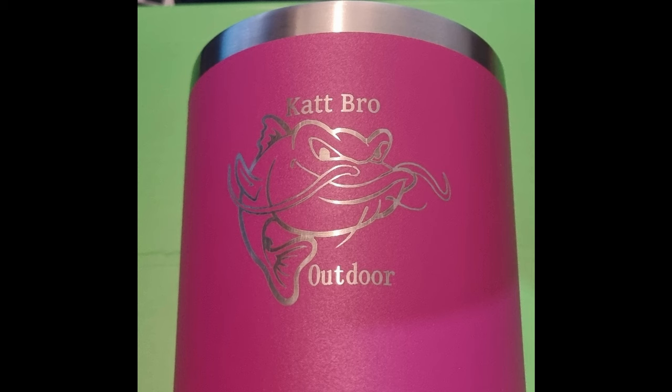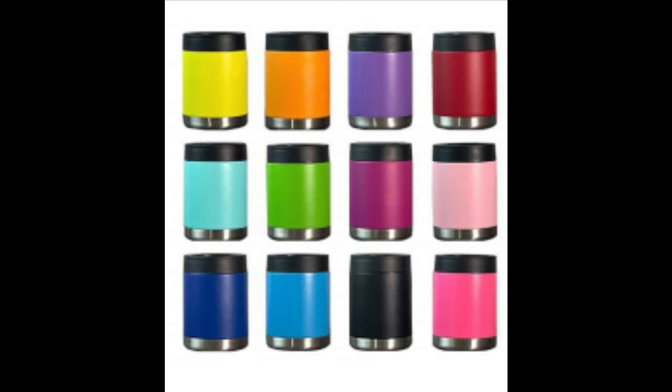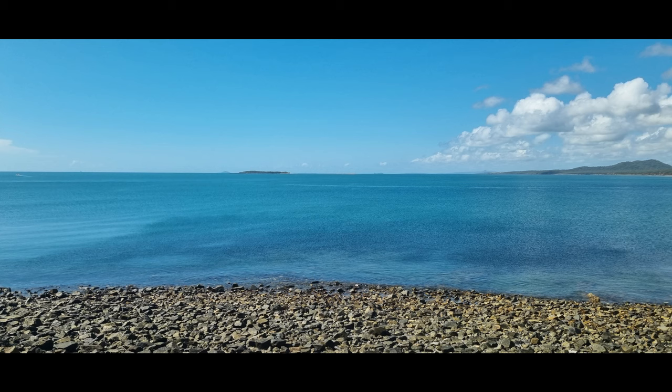I also have tumblers, multiple colours of tumblers. Also have can coolers, multiple colours of can coolers. And we also have some caps. Go to the Capro Outdoor store and take a look. Thank you.